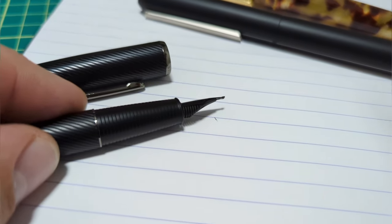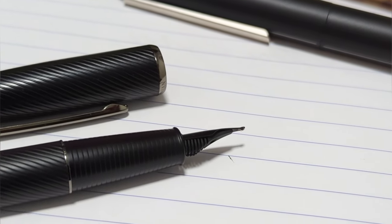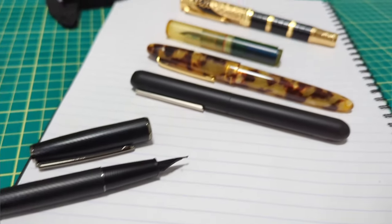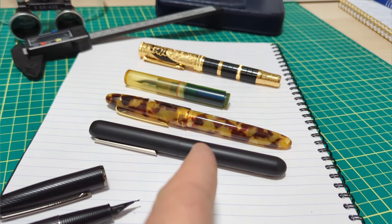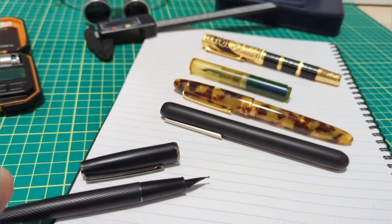It has the long blade nib, so if you can see there it's a bit of an architect grind, which I was curious to try on their pen. I have a few other architect grinds here and we're going to try those as well to compare. So let's stop chit-chatting and get to it.